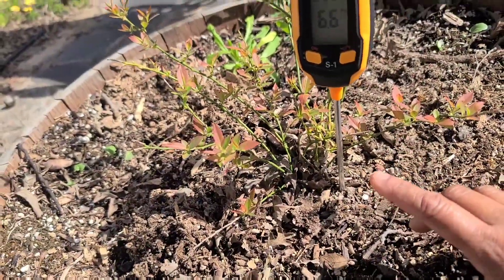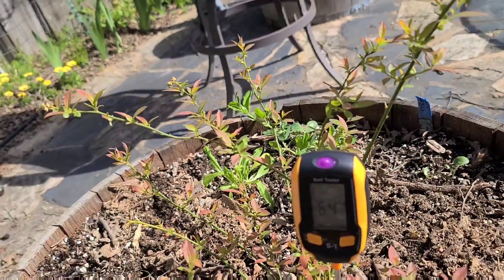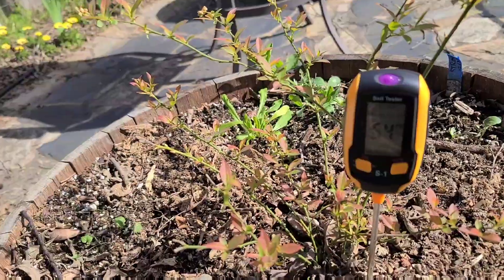Now this is a very long process, and in the meanwhile I have lost blueberry plants while they were waiting for the soil acidity to reach the right level. So here's a quick fix while you're waiting for your soil acidity to get to where it needs to be.